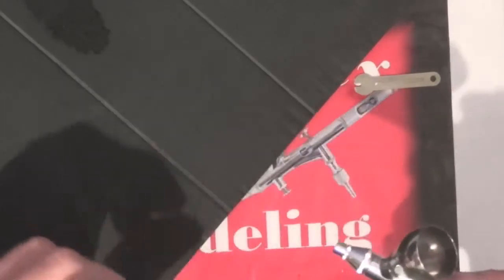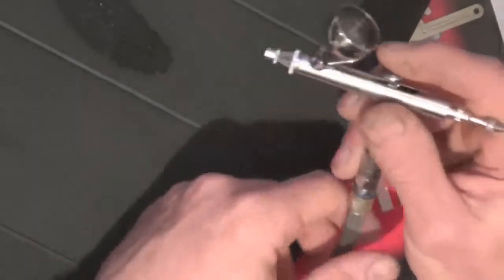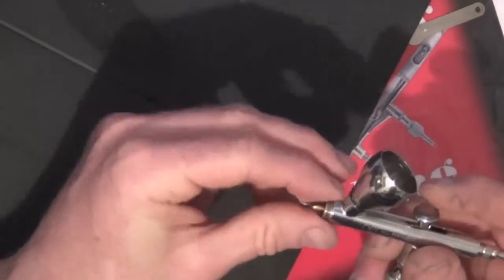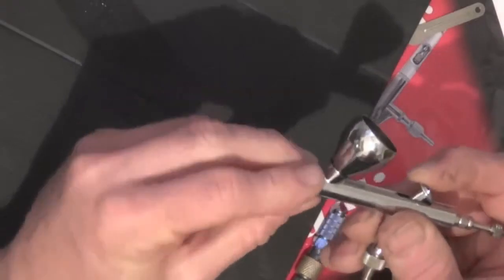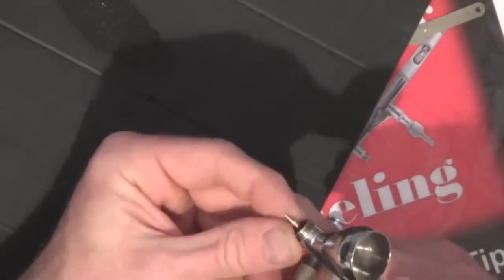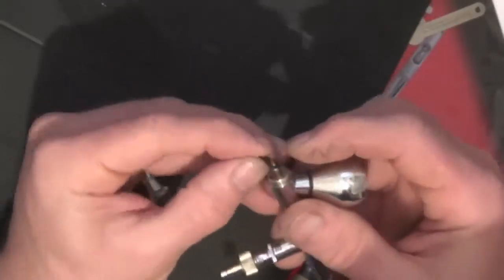There we are. I've found a problem — or not a problem exactly — but if you're using 0.5, you can actually go and do this thing by the looks of it. Because of the taper, it's slightly different on a 0.5, so there is a slight difference. It's going to be awkward to go out to 0.5, but 0.2 and 0.3 shouldn't be an issue.